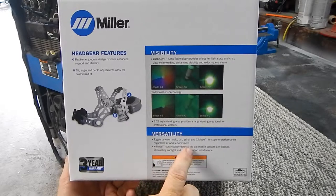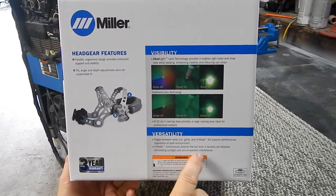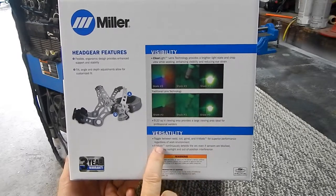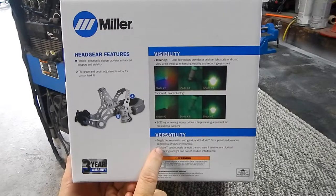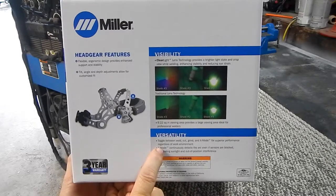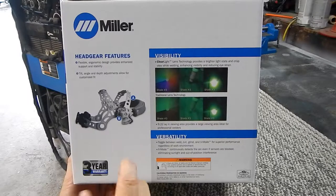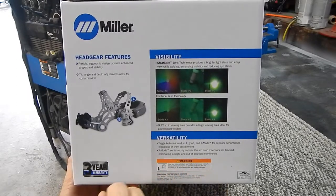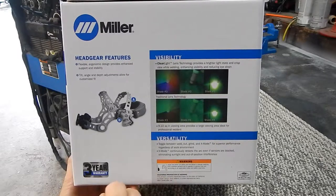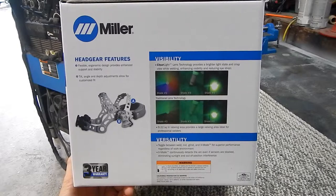X mode continuously detects the arc even if sensors are blocked, eliminating sunlight and out-of-position interference. That's probably the mode I'm going to be in 90% of the time, because I don't grind in my welding helmet. These lenses and helmets are kind of expensive, so why tear up a lens from grinding sparks when you can get a simple face shield for $20–$30?